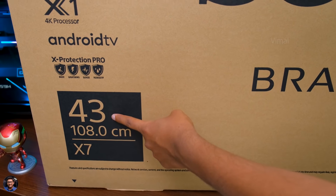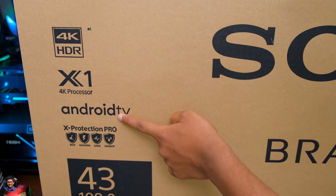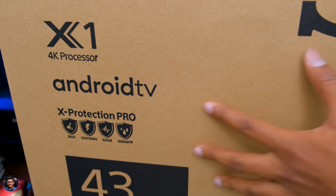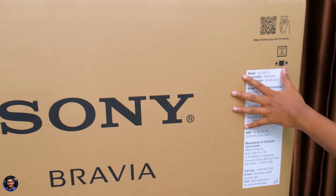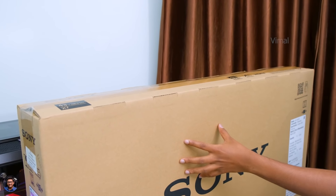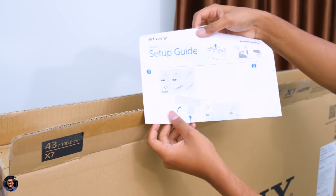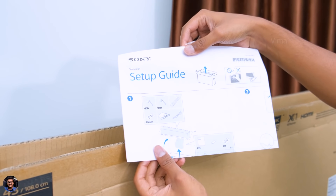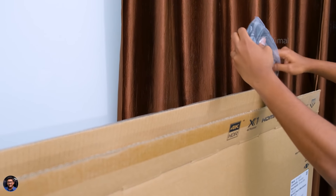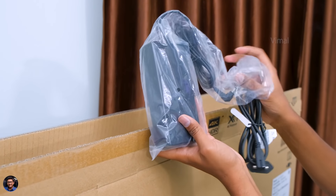Talking about the features, the Sony X75 is a 4K HDR TV powered by Sony's X1 processor and features X-Protection Pro as well, and yes this is a smart Android TV. There's not much else written on the box packaging. Let me just cut this seal and show you what's inside. As soon as you open it, we've got some paperwork at the top — a setup guide, so make sure to read that. And what is this? Oh, a power brick — looks like the TV doesn't come with a built-in power adapter, so you'll have to connect this separately.